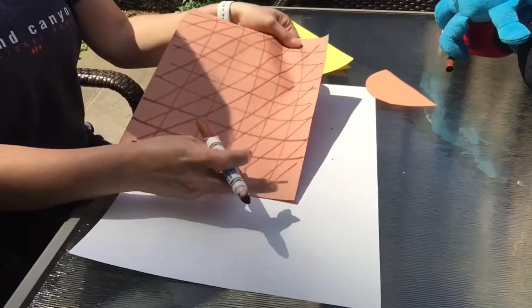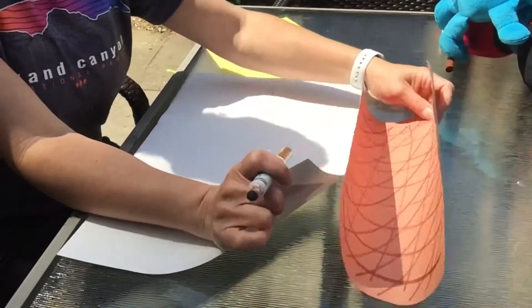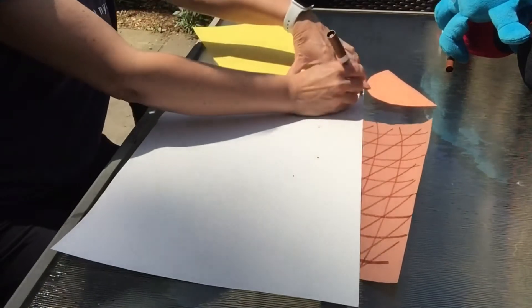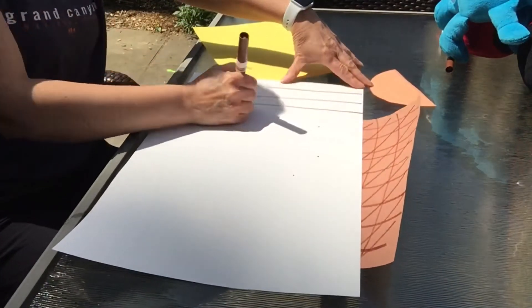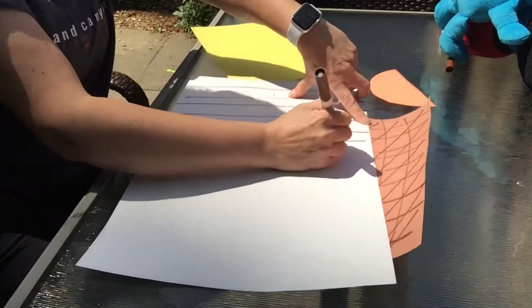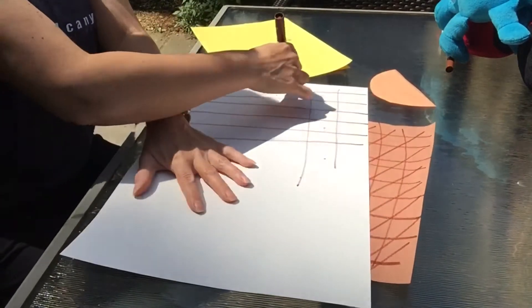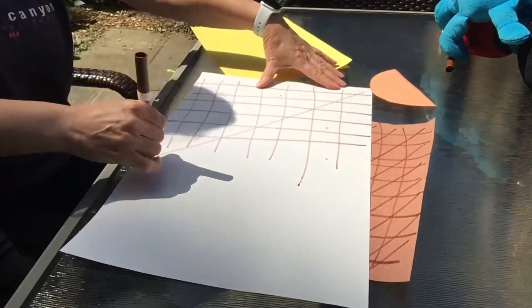That's one of the ones that I did, and then you can just keep going. Here's a really big one to make a big ice cream cone that will fit lots and lots of ice cream. Lines going down from the top all the way to the bottom. You can make lines going across, and you can make lines going diagonally.